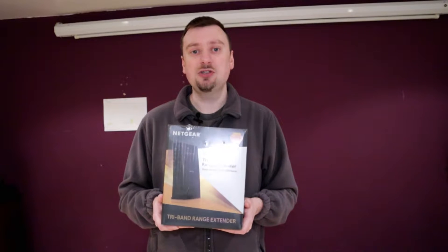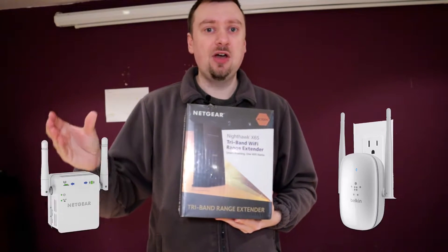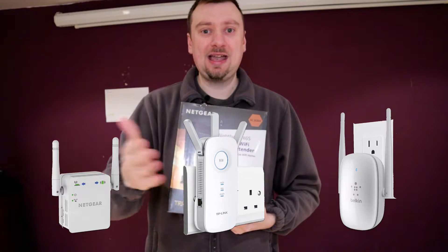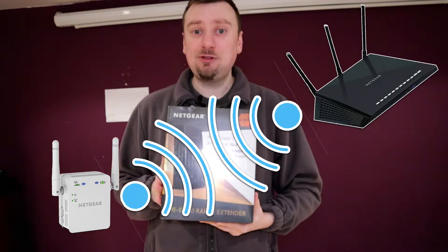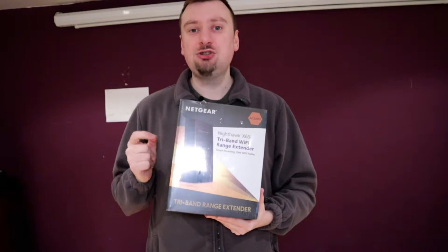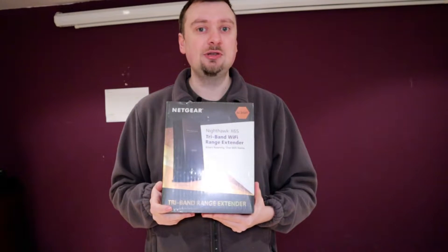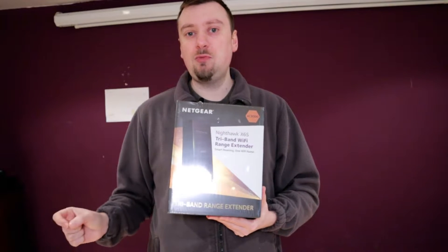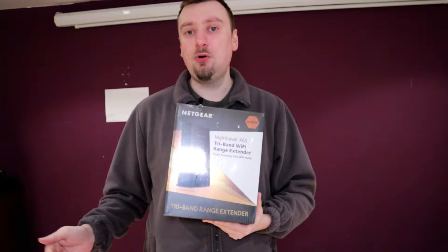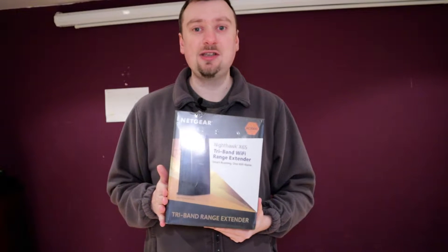Often when you think of a Wi-Fi range extender, you'll think of those small boxes that have a couple of antennas on the sides that you just plug straight into the wall and connect to your router. That's pretty much what this is. The main difference here is that this is a tri-band extender. Most other extenders you see are going to be dual band, and the difference between dual band and tri-band is a lot more important when it comes to extending devices such as this one.